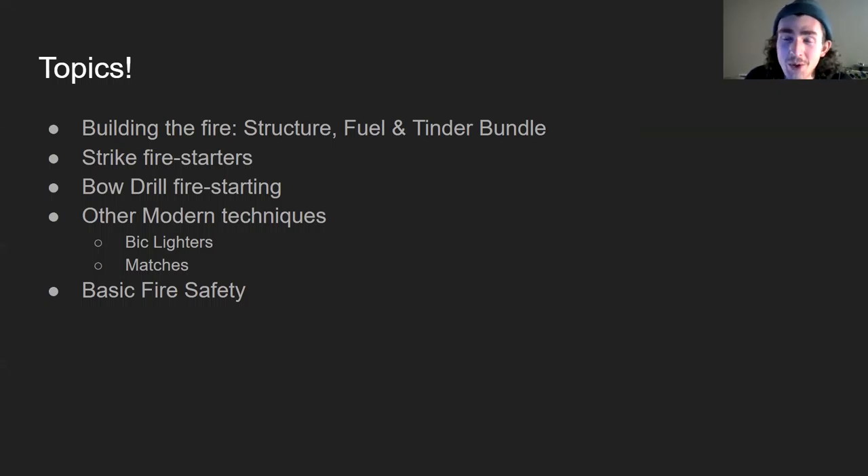We'll also cover some basic fire safety. Strike and bow drill fire starting are more hobbyist niche ways of doing fire starting — valuable skills if you spend a lot of time in the outdoors — but something like having a big lighter or matches are probably the most practical ways of starting fire. Strike fire starters and bow drilling are not necessarily the most practical way to go about it, even though that's what we'll be talking about for the majority of the time.